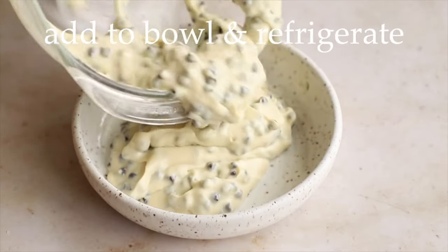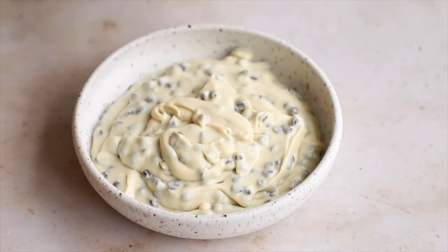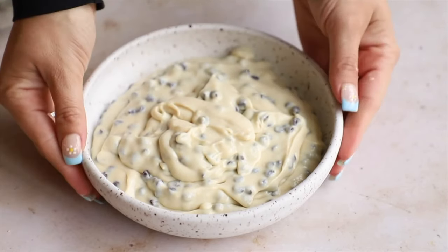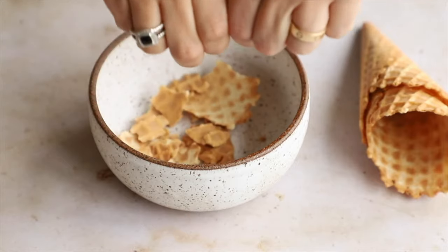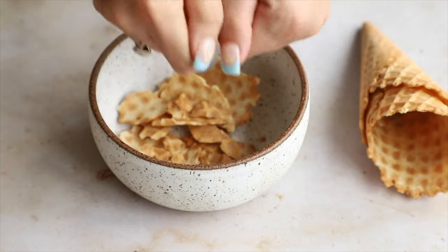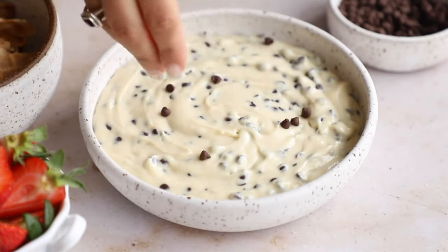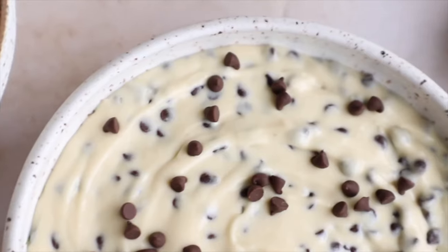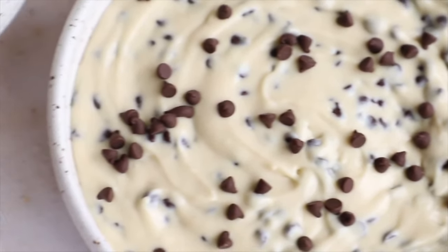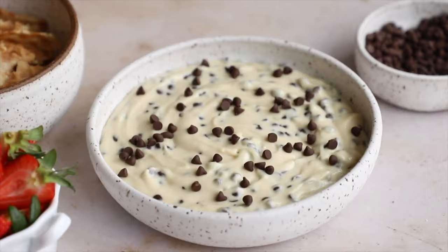Put it in the serving bowl and pop it in the refrigerator to chill for at least 20 minutes or until you're ready to serve. This has to stay in the fridge — can't sit out. You can crush up some waffle cones to dip in there, which is fun — kind of like a cannoli shell idea. Pair it with fruit like strawberries, which are great for dipping. Add extra chocolate chips on top for presentation. This was enjoyed by non-vegans, getting a non-vegan stamp of approval. It's so easy — literally takes 15 to 20 minutes.